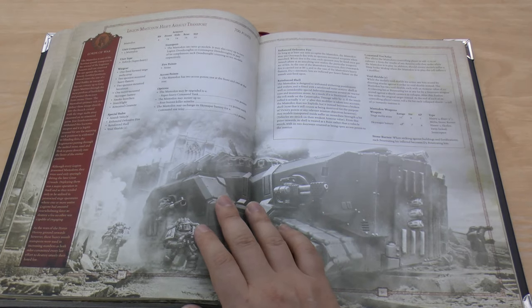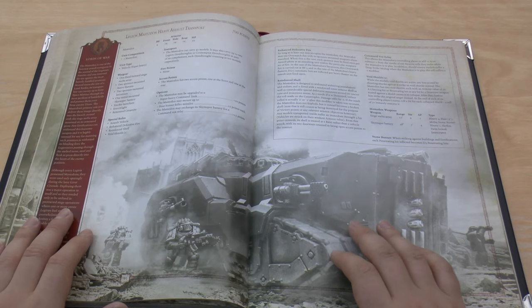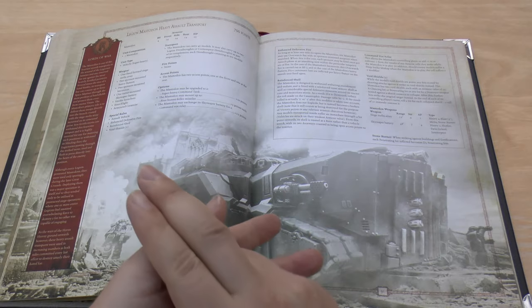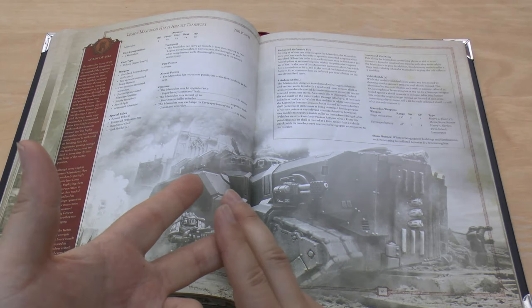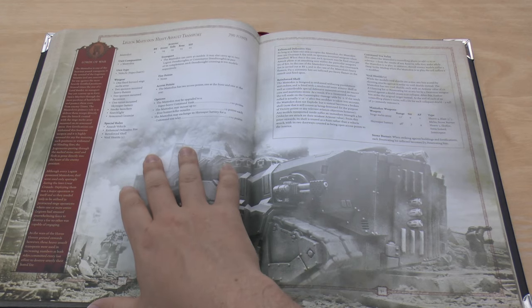Then you've got the Mastodon as a Lord of War from Book 6 — another new unit. So new units in this book include the Xyphon, the Deredo, the Leviathan, the Mastodon, and the Stormbird.